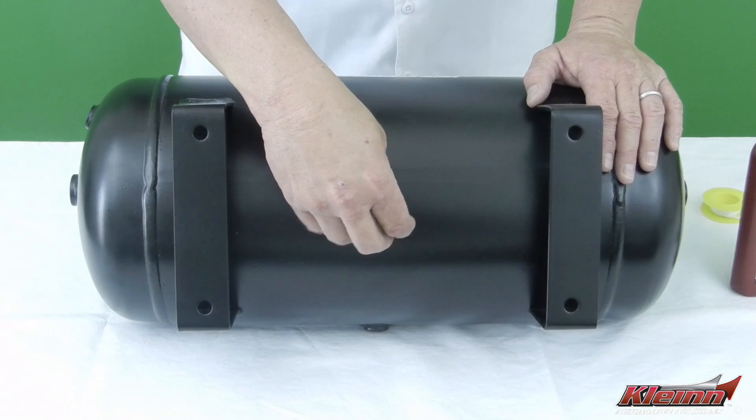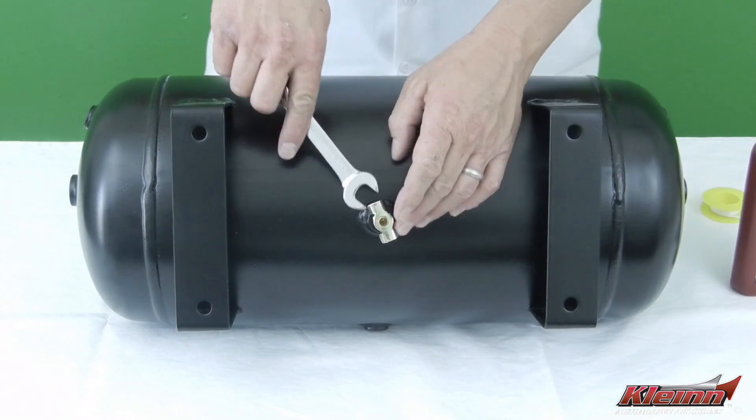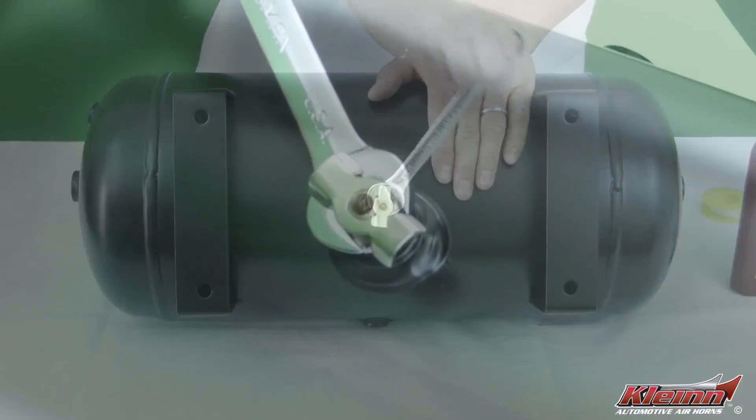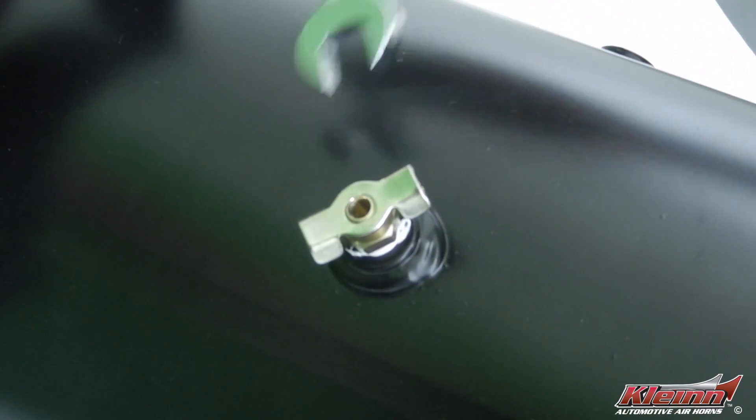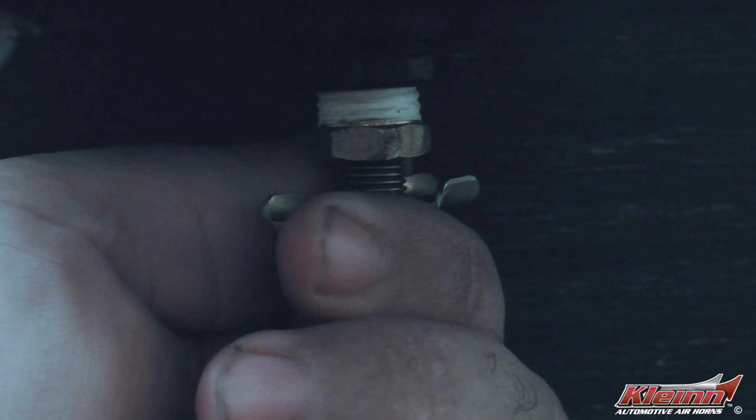When you compress air into a tank, you will also produce water. This water should be drained often from the tank to keep the system as dry as possible. The drain uses gravity to remove moisture, so it must be installed in the lowest port available on your air tank.